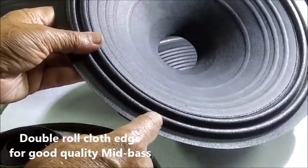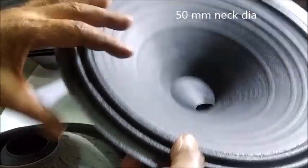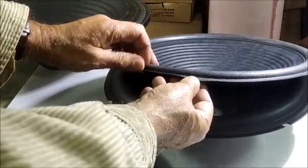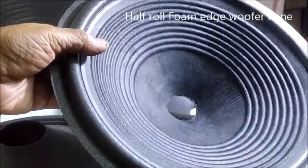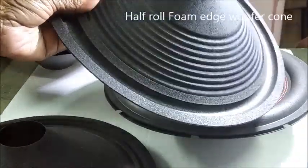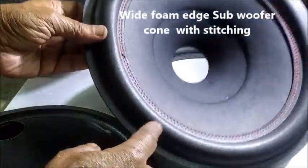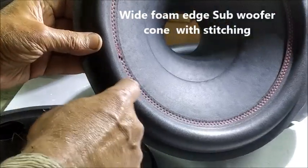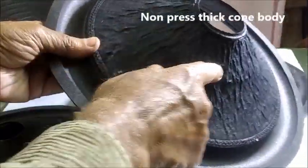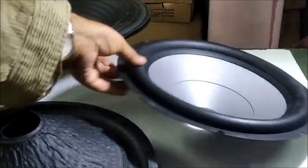This is double roll cloth edge, 50-millimeter neck diameter. A common foam surround woofer cone of 33-millimeter neck diameter. A high power subwoofer cone with wide foam surround stitched with non-press thick cone body.